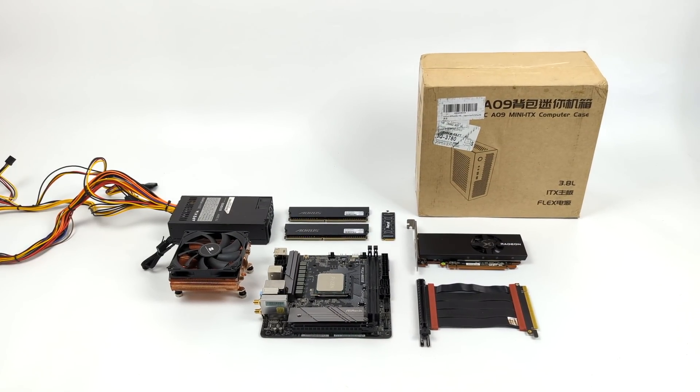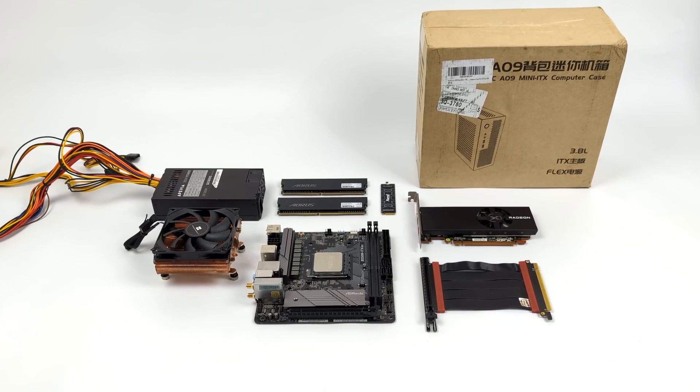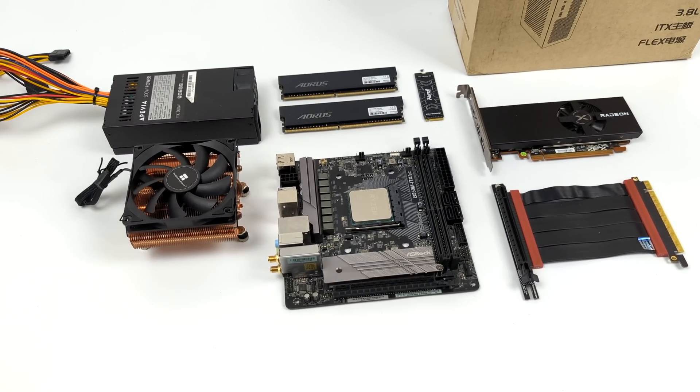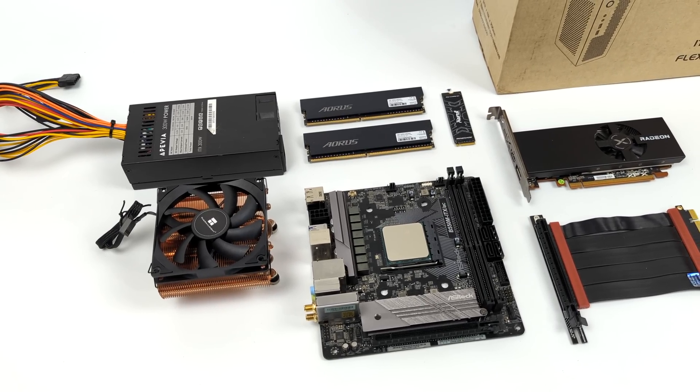What's going on everybody? It's ETA Prime back here again. Today we're going to be putting together a very small form factor gaming and emulation PC using some of my favorite parts. We're going to have a dedicated GPU with this unit, and it's only going to come in at 3.8L small.